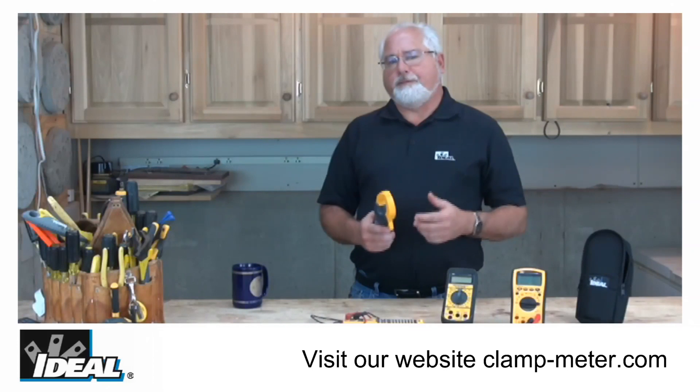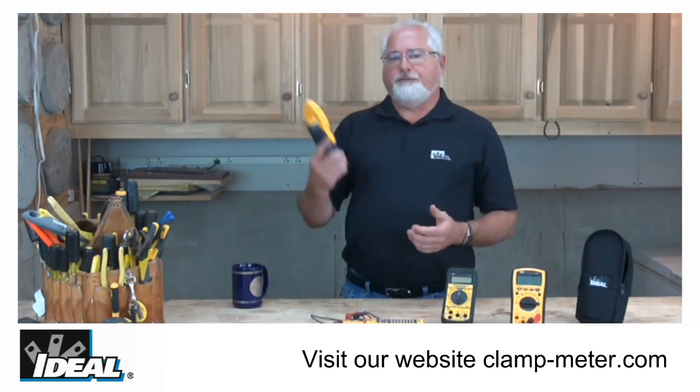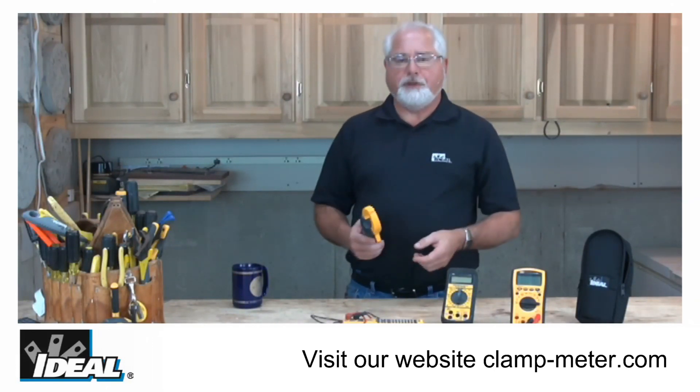If you're an industrial contractor or a commercial electrical contractor and you're looking for a new clamp meter, I think you're going to find that the TightSight clamp meters carry all the features you're looking for in one great clamp meter.